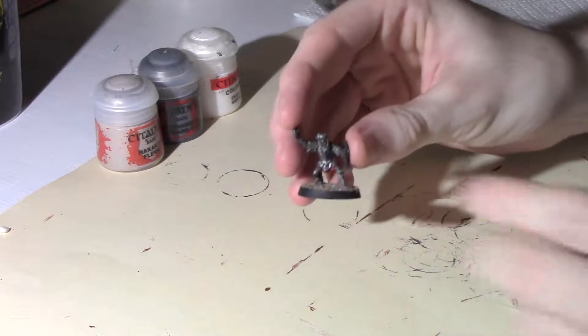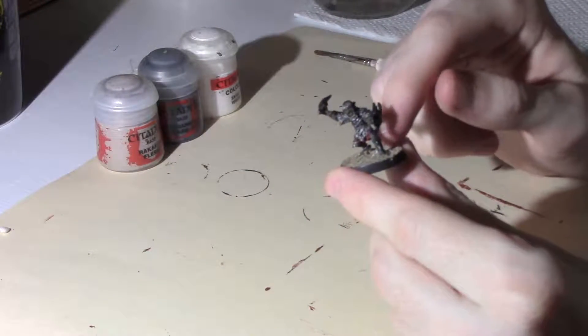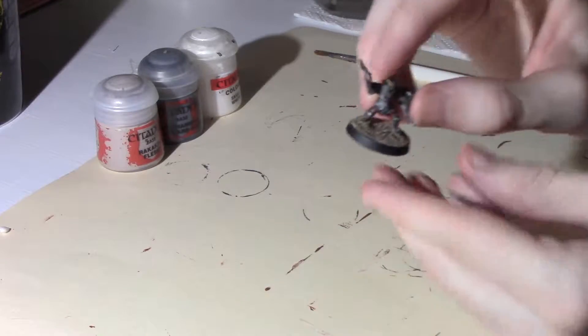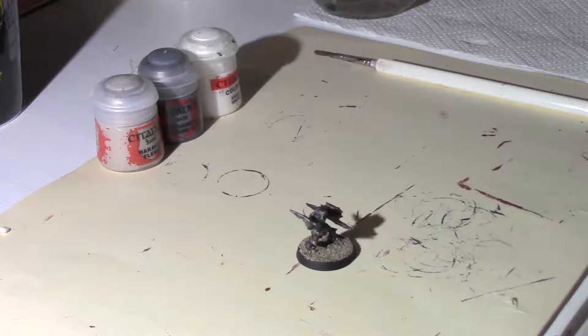The first step, which I've already done before the video — I did this last night — is I just use fine sand on the base, which you can probably see there. I just glue that on with some PVA then let it dry overnight.